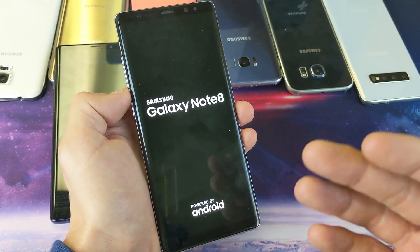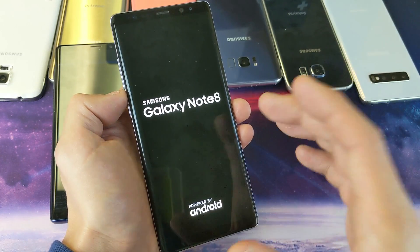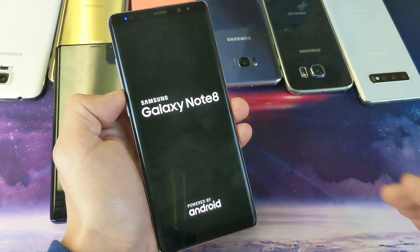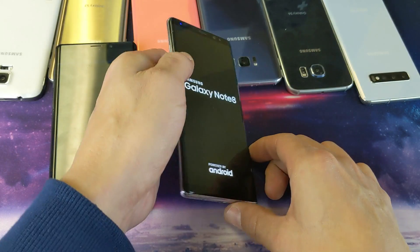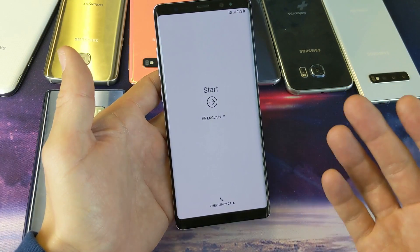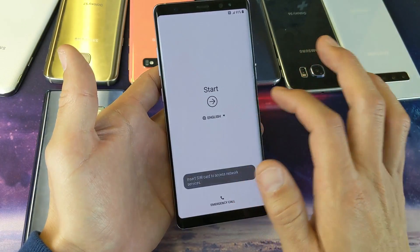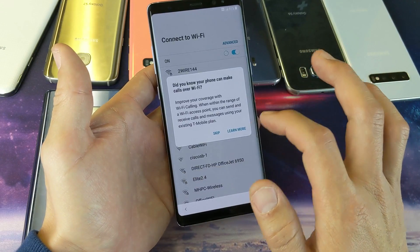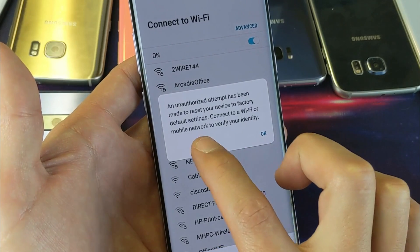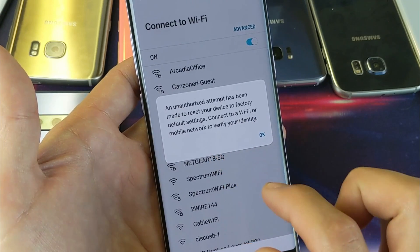Now I have to wait for it to clear everything up and perform the factory reset — this may take 15 to 30 minutes. Okay, that took about 10 to 15 minutes. Now it's as if I bought my phone brand new and I can simply start going through the setup process. But take a look at this — it says 'An unauthorized attempt has been made to reset your device to factory default settings.'